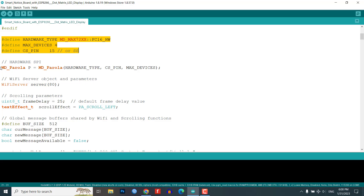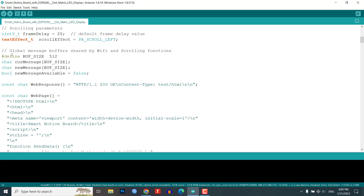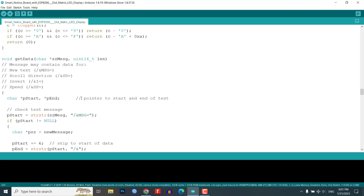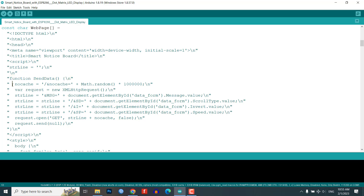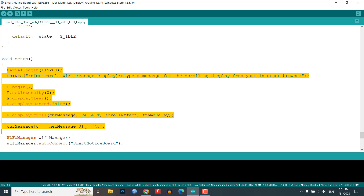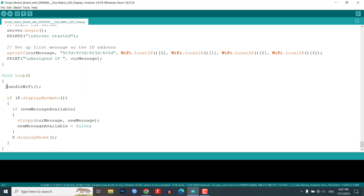The CS_PIN constant is also set to define the chip select pin for the display. After that, we set up the Wi-Fi module using the Wi-Fi manager library and start a server on port 80. The cur_message and new_message arrays are used to store the current and new messages. The new_message_available flag is used to indicate if a new message is available for display. The code then defines the web response and web page constants, which are used to create the web page that allows the user to send messages to the smart notice board. The send_data function is used to send the message, and the setup function initializes the dot matrix LED display, Wi-Fi manager, and the ESP8266 microcontroller.